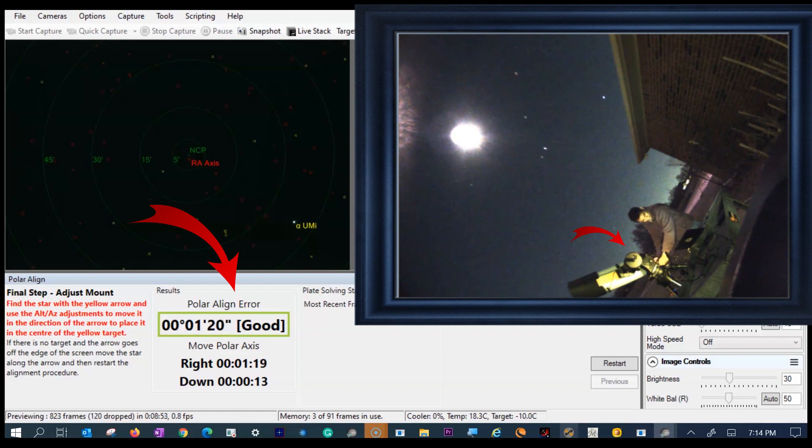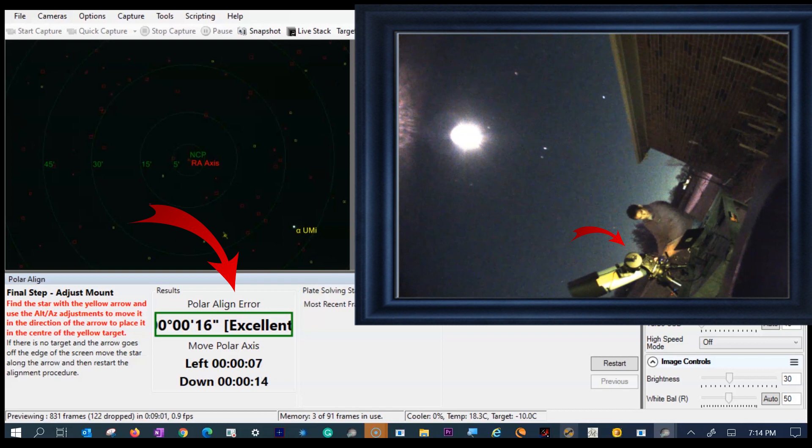You are going to move either the altitude or azimuth knobs — the left and right knobs — to adjust. Your goal is to bring that error to zero, or pretty close to zero. That's what you are going to try. It might take a few minutes or maybe a couple of minutes, but once you get used to it, it will get faster and faster every time.